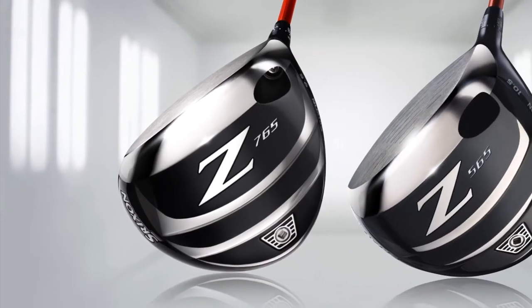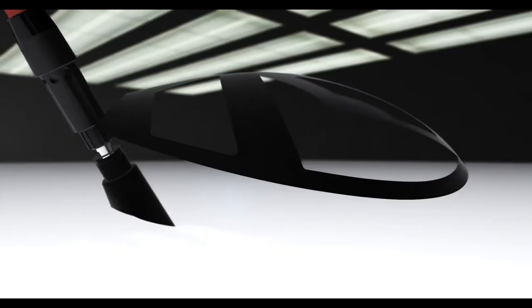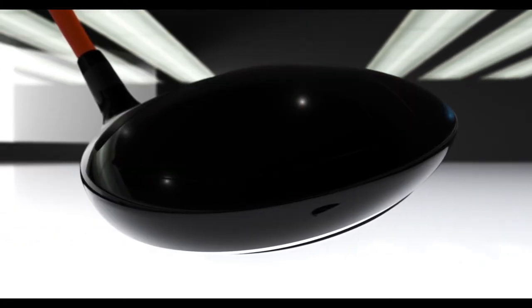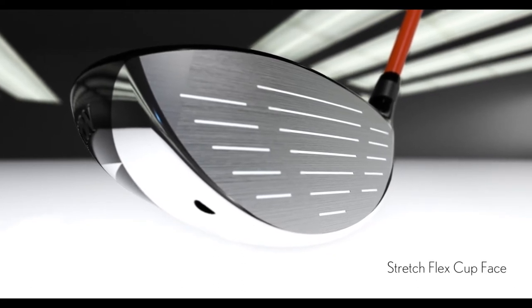The new Z-Series drivers feature three new technologies for our longest performance ever. A lighter, thinner crown enhances clubhead MOI and lowers center of gravity. The new Stretch-Fleck cup face creates a larger sweet spot.